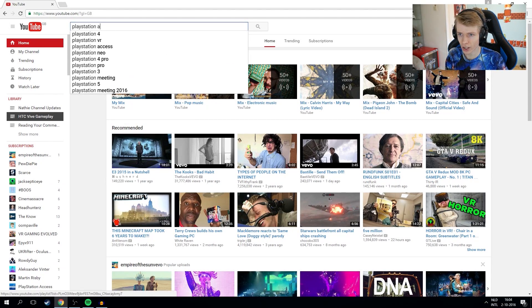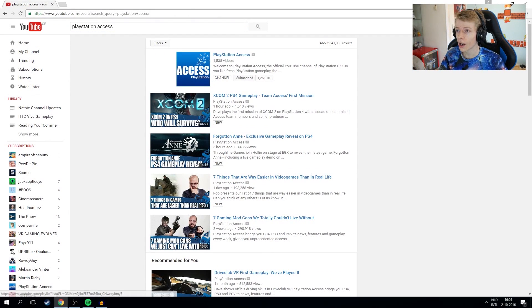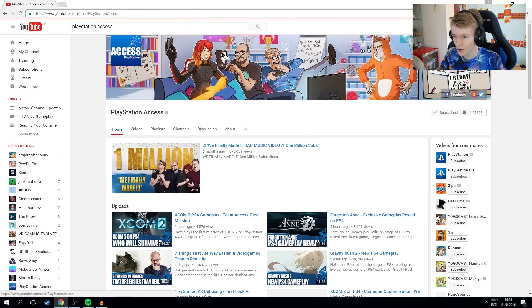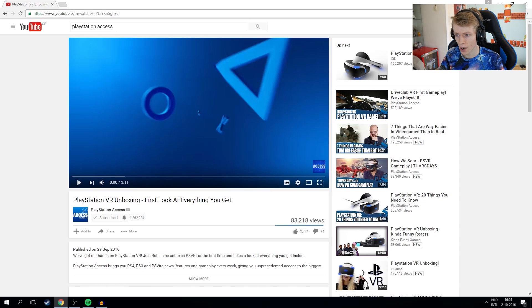I'm going to the channel called PlayStation Access — they create a lot of cool PSVR-related videos. The one I want to watch is called 'PlayStation VR Unboxing: First Look at Everything You Get.' There will also be a link in the description if you want to check it out yourself. Let's watch it and get amazed.